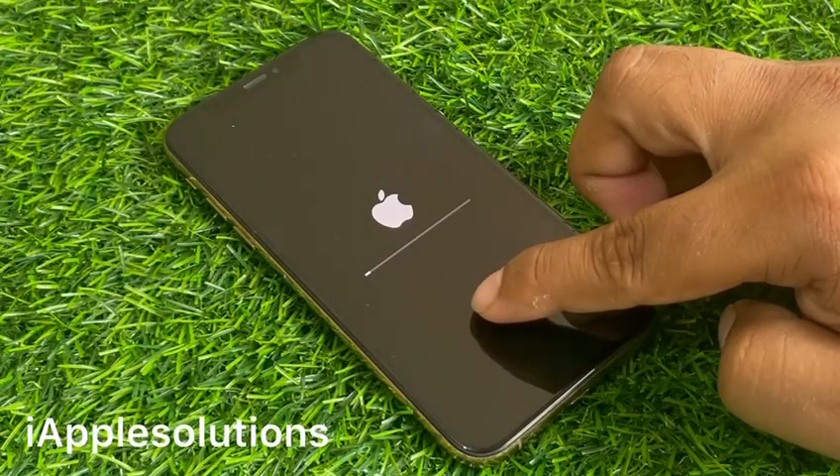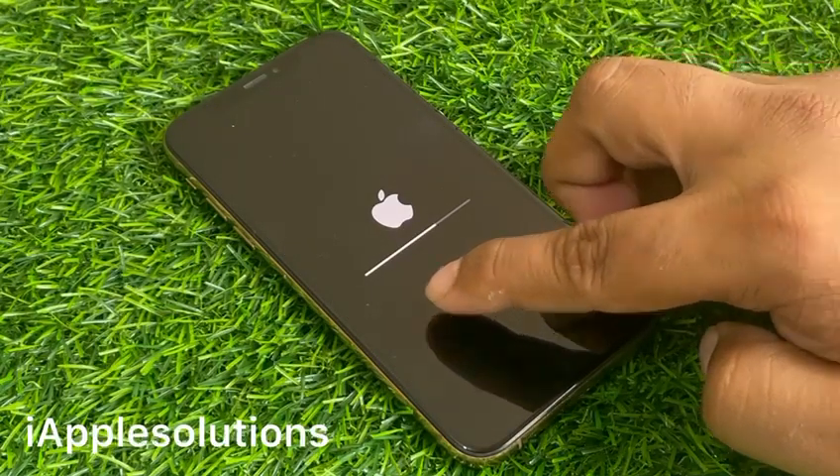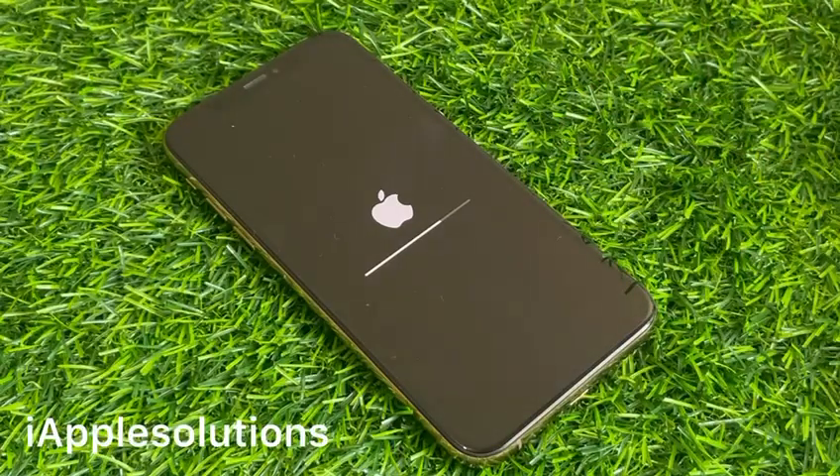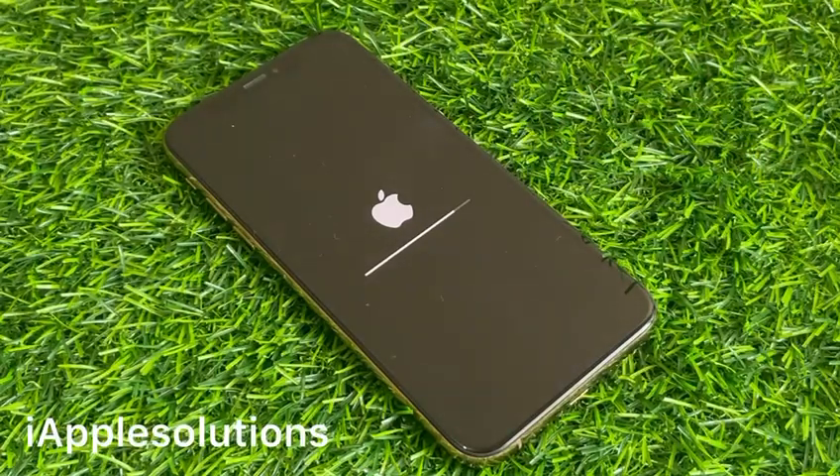You can see it appears on screen: iPhone is erased. Wait 5 to 10 seconds. When the iPhone is completely rebooted, set up your iPhone as a new iPhone.